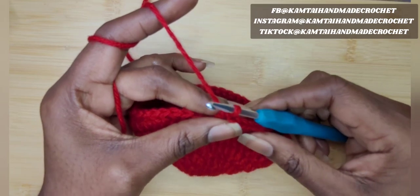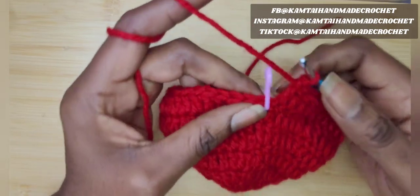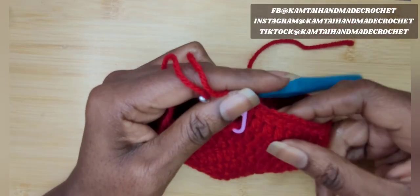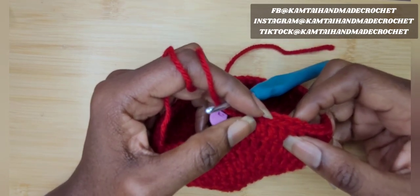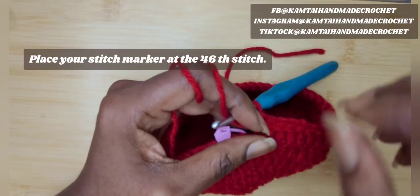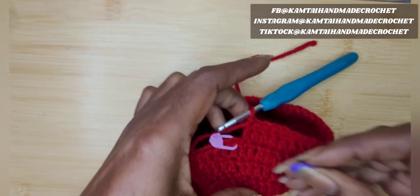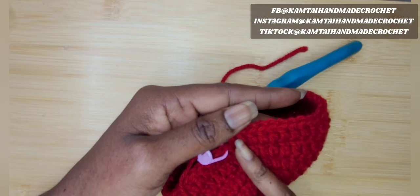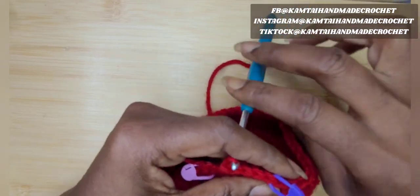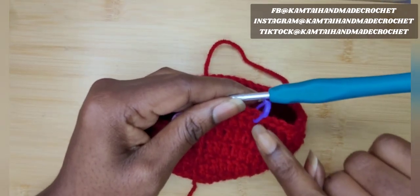We're going to add a slip stitch here and now as we go up we're going to make one more row of double crochets. However, you're not going to go all the way around — you're going to stop at around the 46th stitch. I'll put a purple stitch marker there so we know the difference: the pink one's in the first stitch and the purple one's in the last stitch of the row.